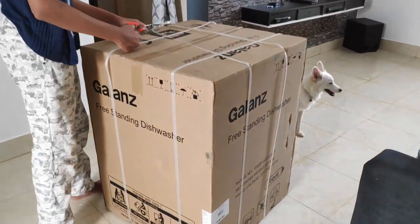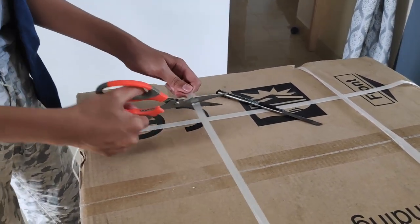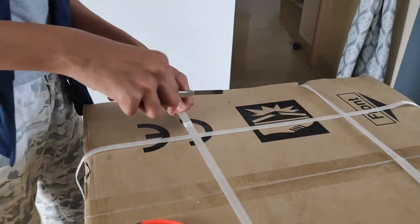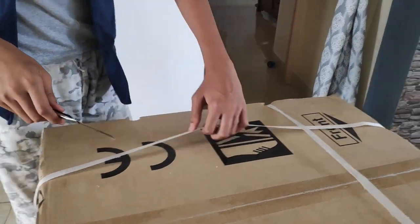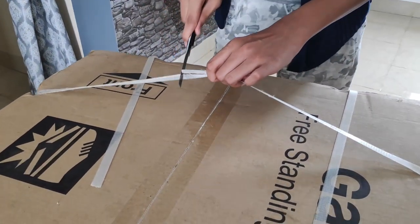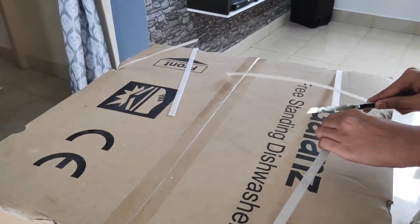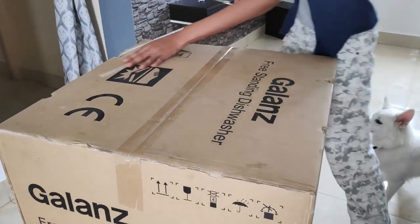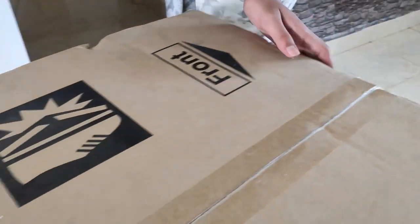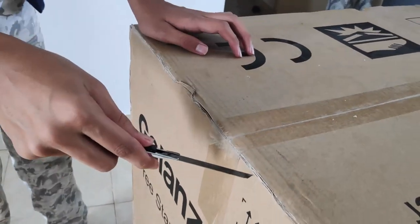Hi there! Today I am going to show you unboxing and a simple review about Galon's Dishwasher which I bought online on Flipkart using a COD offer. The price is ₹19,000 and the dishwasher is a full-size 12-place dishwasher. After a wait of about 10 to 15 days, the dishwasher finally arrived, and here is the unboxing.